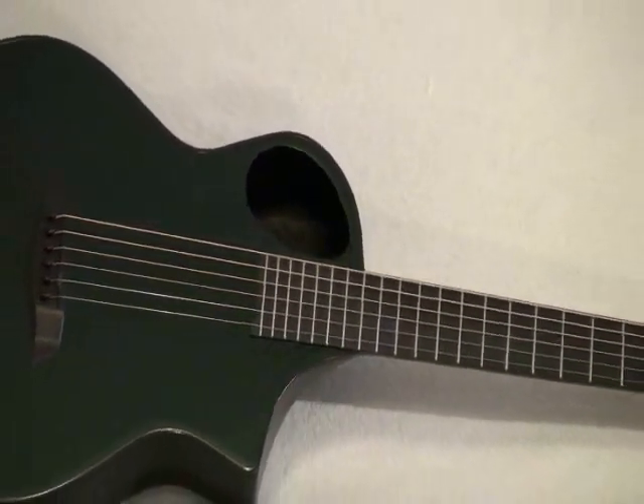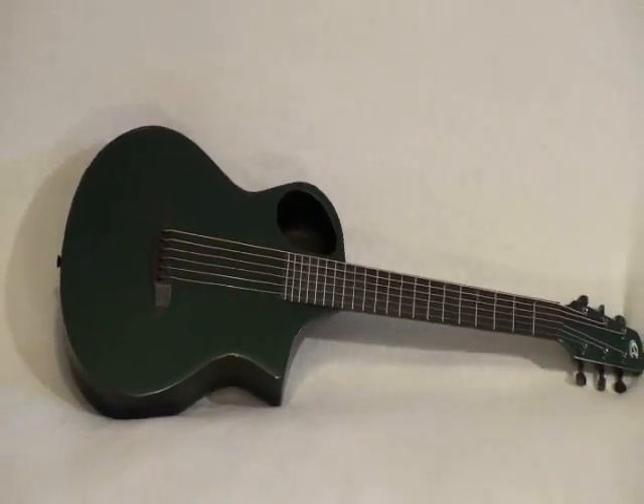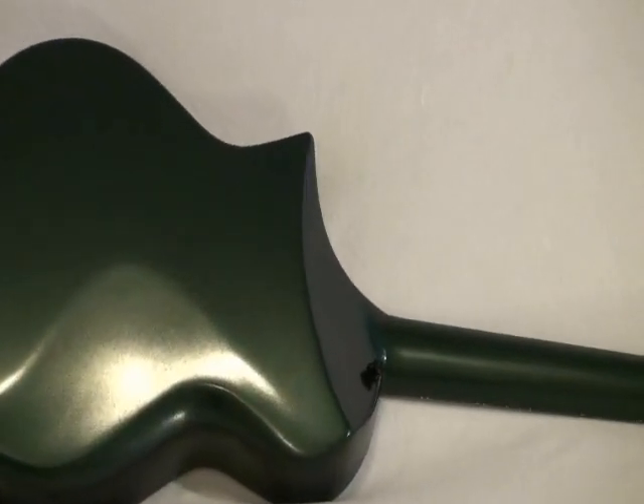Building with carbon fiber allows CA to mold guitars with ergonomic designs, such as the bevels on the back and sides that allow the guitar to hug the player's body.